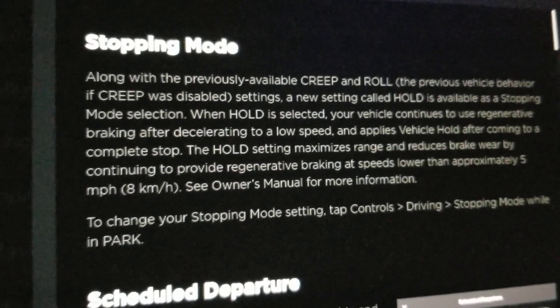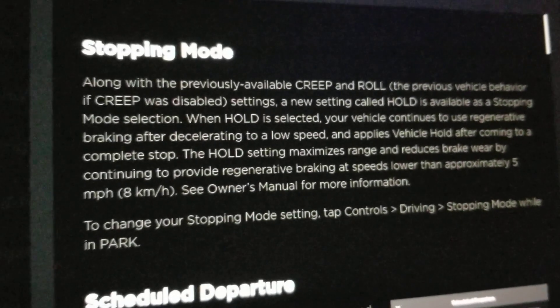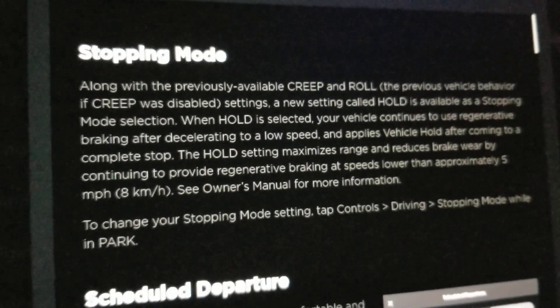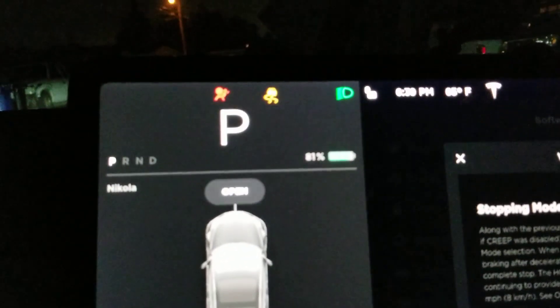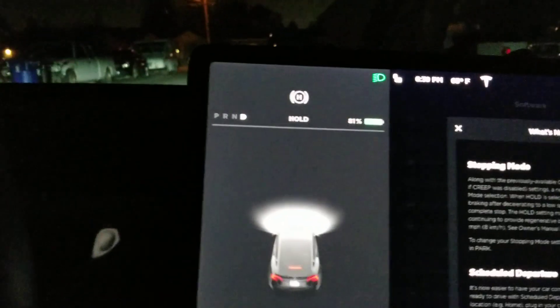For safety reasons I am monitoring the movement of the car and I'm ready to grab the brake pedal in case something stops working. There's the brake pedal and there's the accelerator pedal. Let me demonstrate — I'm gonna switch the car to drive. Now I'm ready to drive.